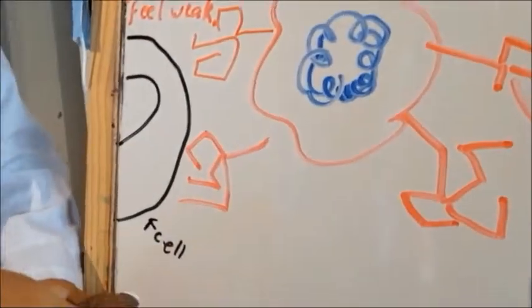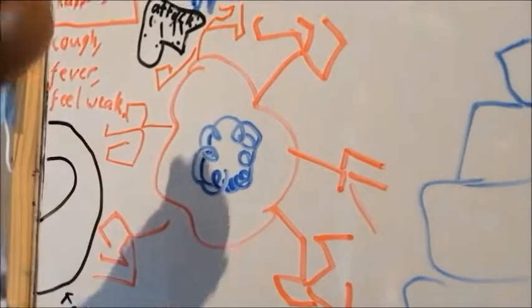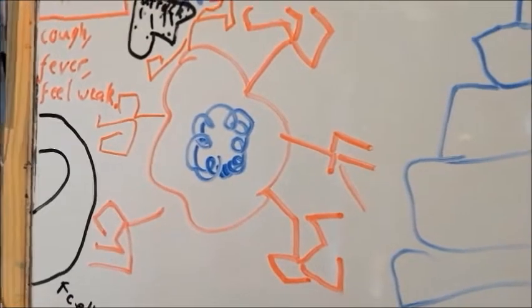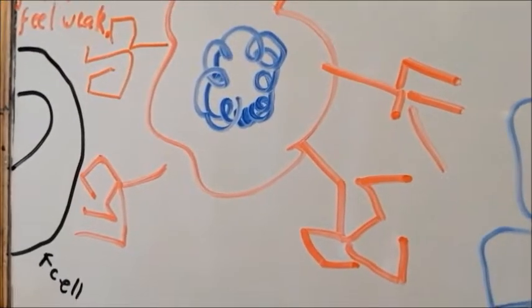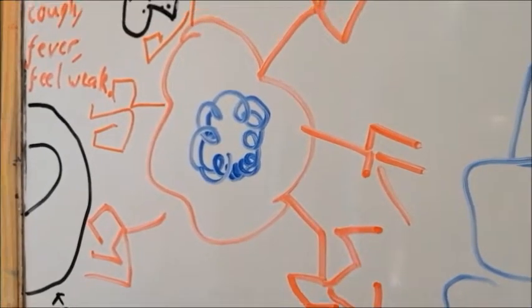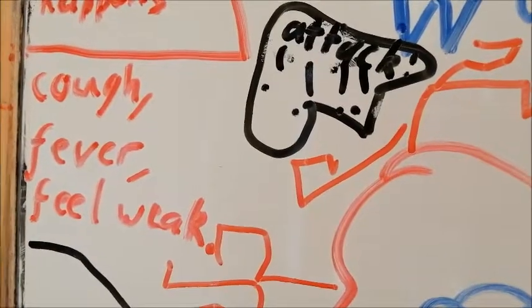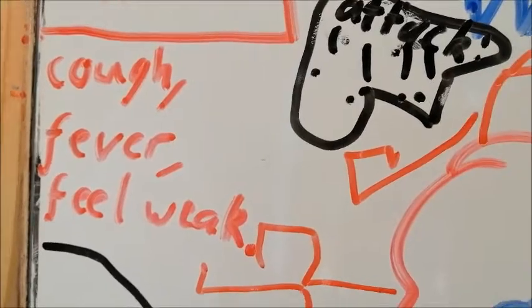But what are those forks? Are they made to eat instant noodles? No, that is not for instant noodles. Those are used to open up your cells and then start multiplying inside your cells, which is what makes coronavirus really deadly.